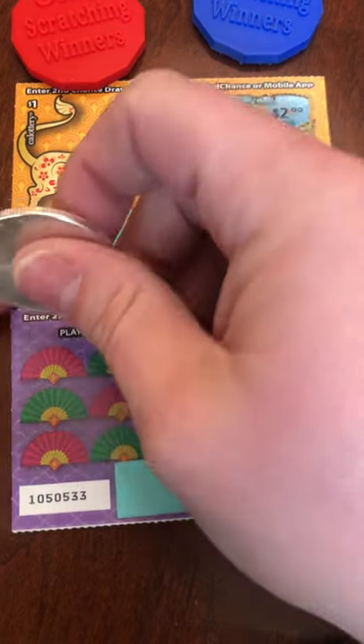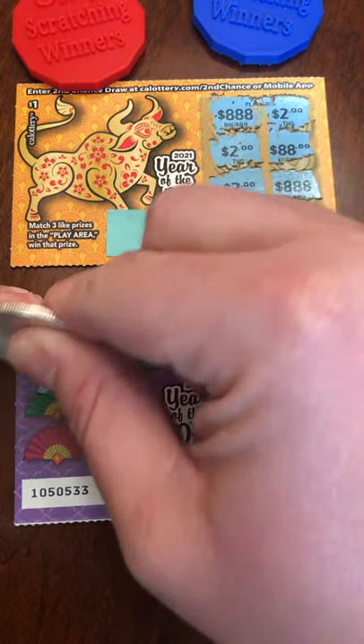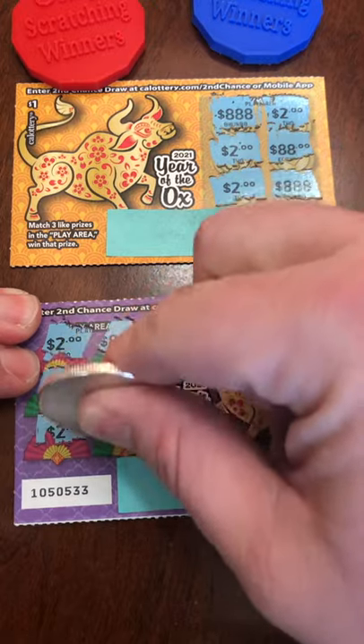Double up on that first ticket and then the second one. Look at that — another double up.